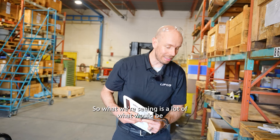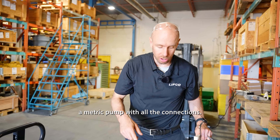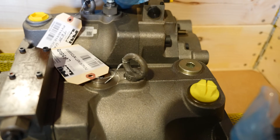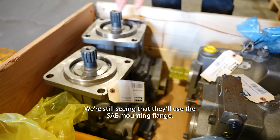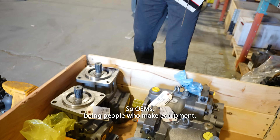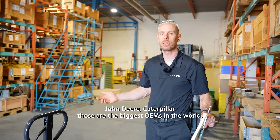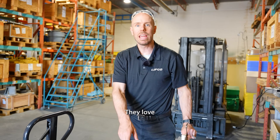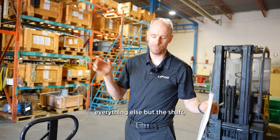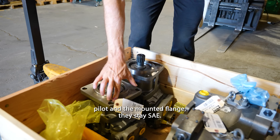What we're seeing is a lot of metric pumps with all metric connections — threads and all that have metric threads — but they'll still use the SAE mounted flange. OEMs — people who make equipment, like John Deere and Caterpillar, the biggest OEMs in the world — they love the SAE standard. They'll go metric on everything else, but the shaft, pilot, and mounted flange stay SAE.